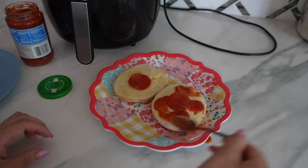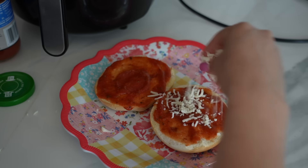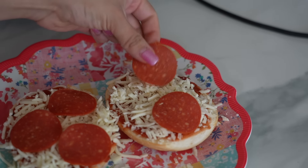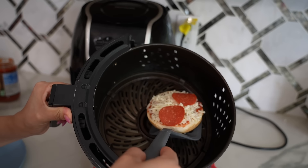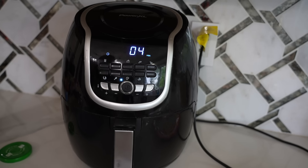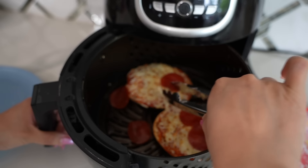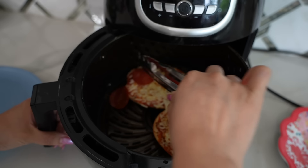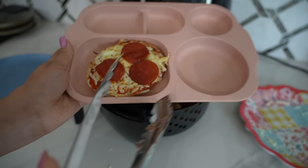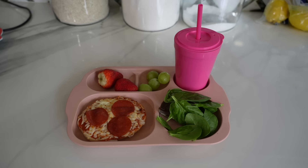After the butter has melted, put a pepperoni in the middle of the bagel so the sauce doesn't fall through. Add about a tablespoon of pizza sauce and your mozzarella cheese — you can also add more pepperonis if you like. Now put them back in the air fryer for four minutes at 350 degrees. The pepperonis will fly off the pizza but just put them back on — this is one of Autumn's favorite weekend lunches, easy and delicious.